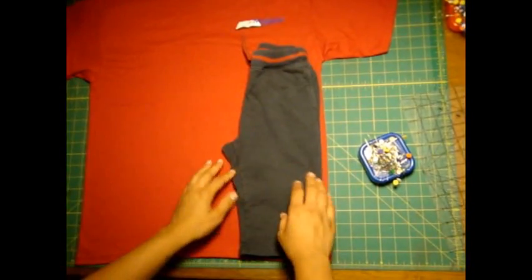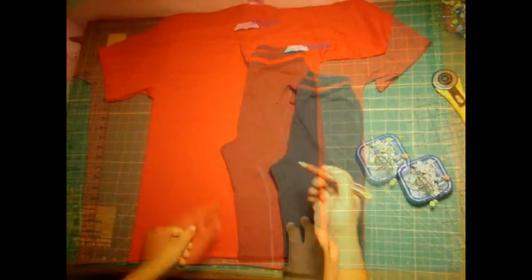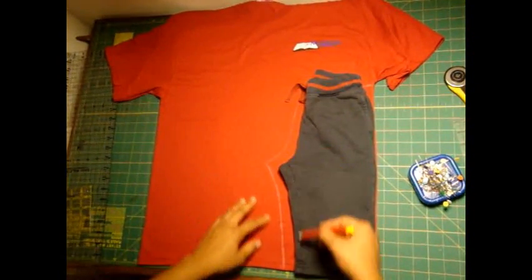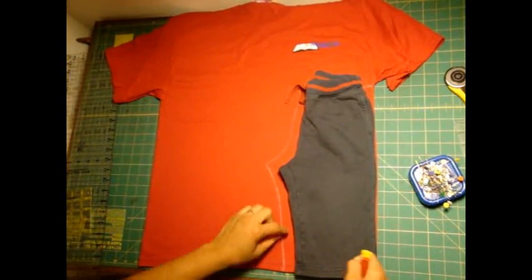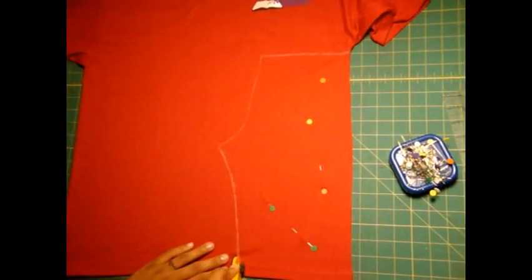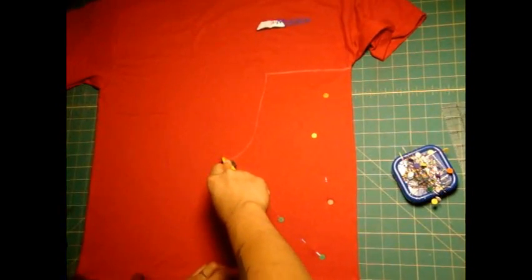Now what I need to do is to cut along here. I'm going to go ahead and leave some space because you need to account for the seam allowance. I've gone with my chalk marker and outlined the same shape of these pants that we have folded on here, leaving about three quarters of an inch to an inch wider than that. I'm going to cut along the traced line with my rotary cutter. If you don't have a rotary cutter, you can use a pair of scissors.